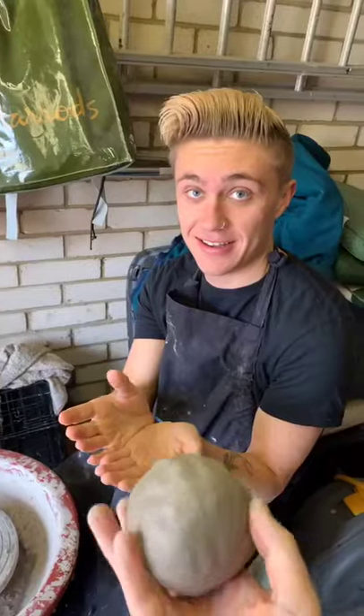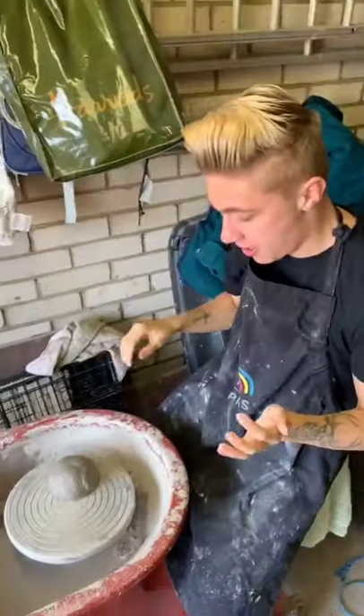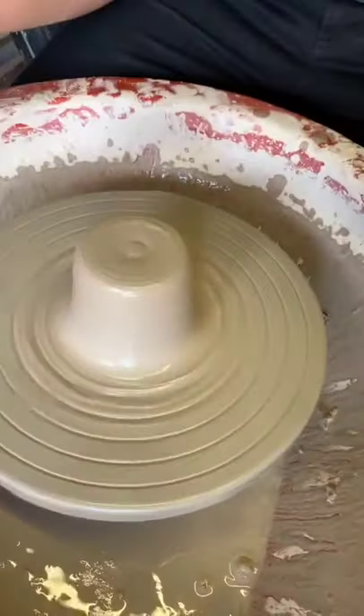Showing my boyfriend how to do pottery. Let's do this! This is 1.5 pounds of clay, throw it in the middle. Oh, not too bad! The pro is helping me out — look at that, so cool.